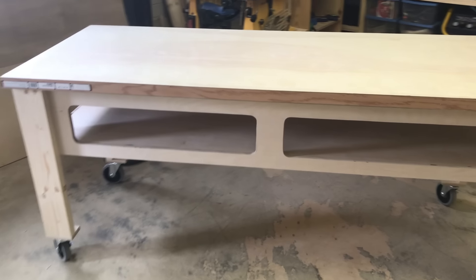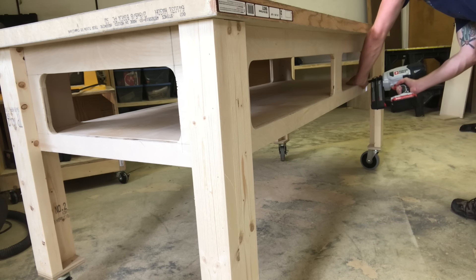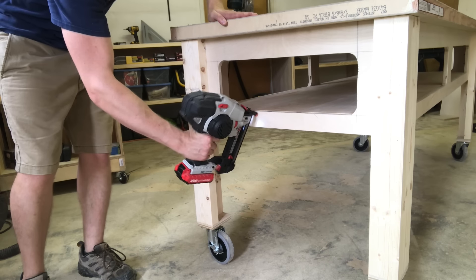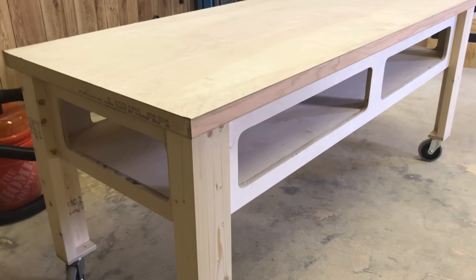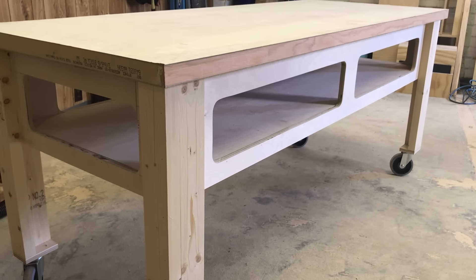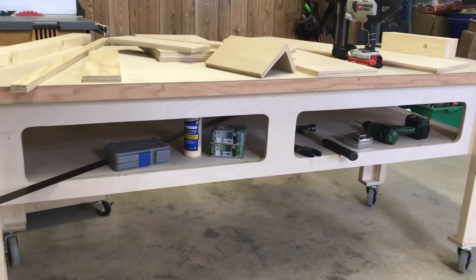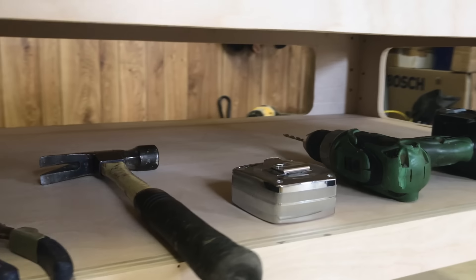I flipped the whole thing back up, and just as I'd hoped, the half inch shelf dropped right into place on the cleats. I dribbled glue down onto these ledges, then shot laterally through the skirt face to draw things together. It only took a few brads per window. And with that, I was all done — a whole workshop table in about six hours. That's how I built the rolling work table with the flat door work surface and the slot shelf for tools.